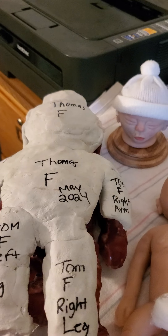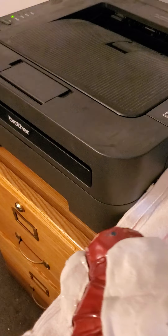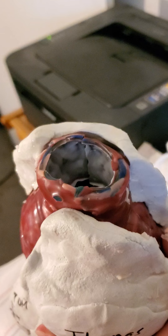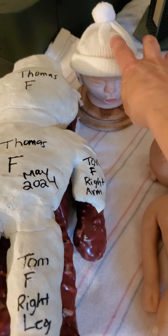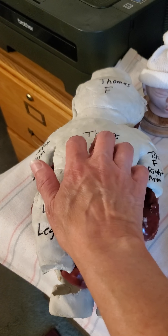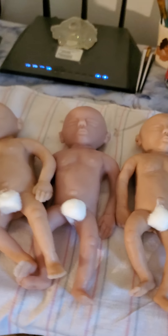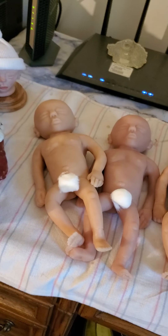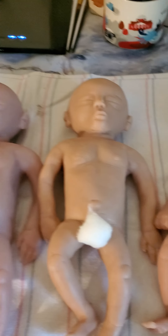You put a rubber band around there — and there's a date on it, that's Thomas. When you're ready, you pour the silicone in the top of the mold. So the full process goes: sculpture → glove mold → hard mother mold → pour silicone. And this is what you produce. I have four silicone babies that I produced out of this mold.